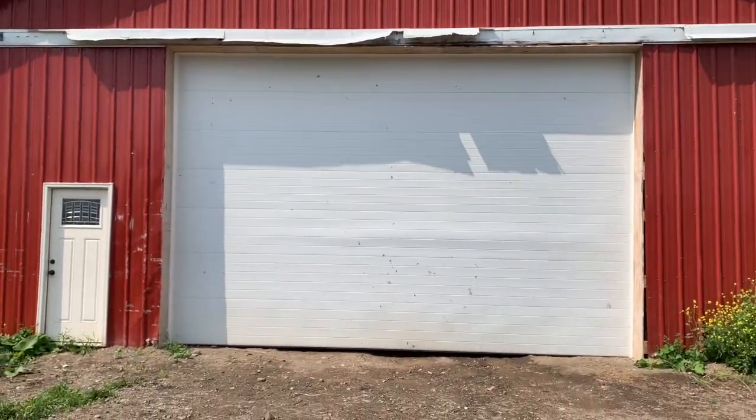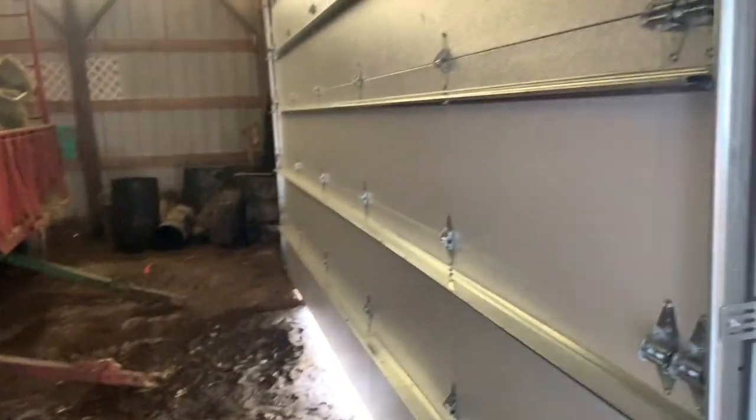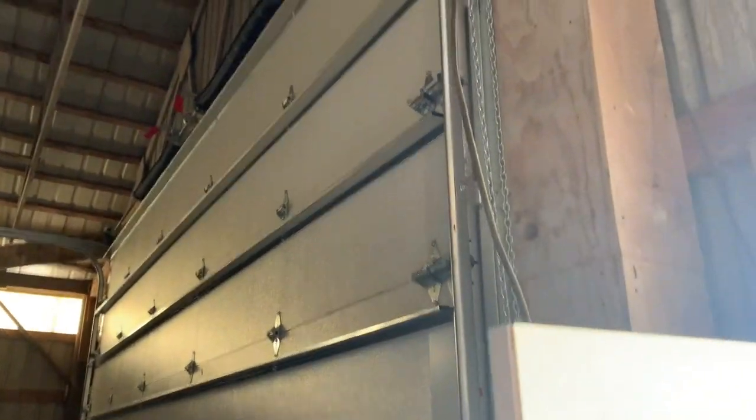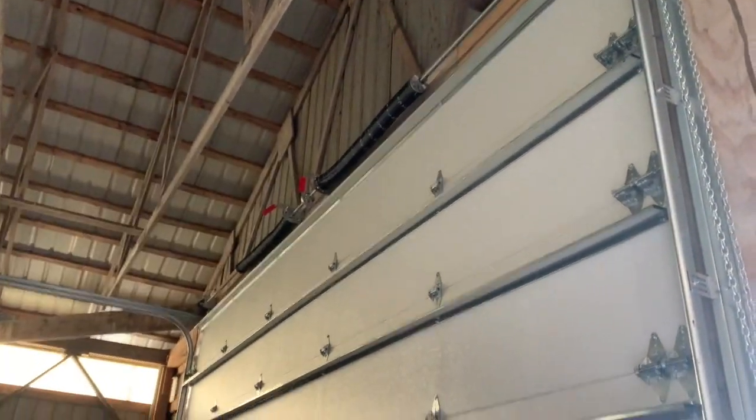This is a 22 by 13 foot door. I had to put this side door in. They wanted me to get the electric motor for another $1,200, but honestly you've got to see how good this works without it. These giant springs up here really have a lot of tension on it.